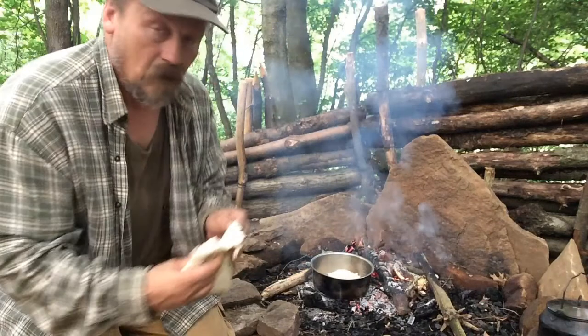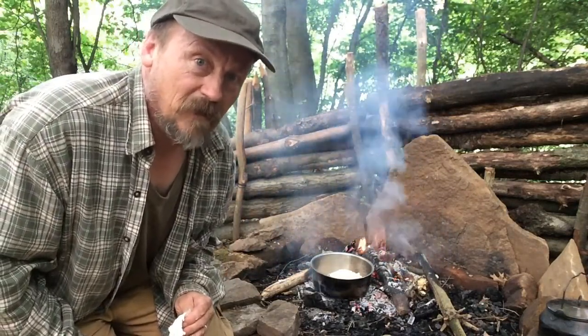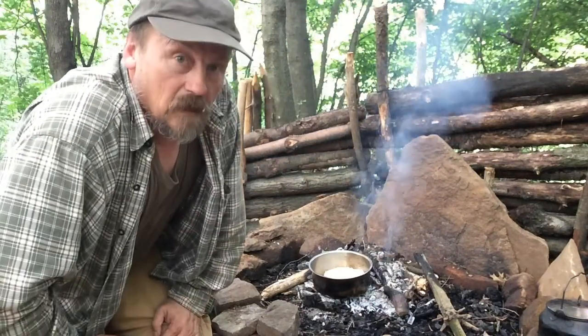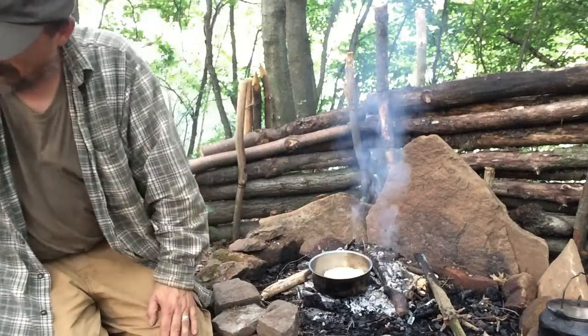We'll see what happens, I'll bring you back in a little bit after it's had a little time to cook. Seems to be cooking pretty good. I think we'll try to give it a flip — it's not quite ready yet, but I'm going to try to flip it.